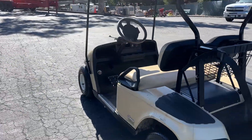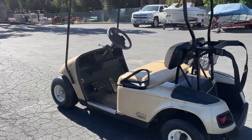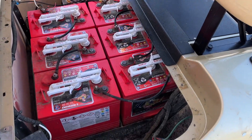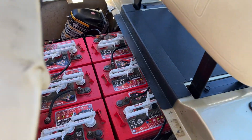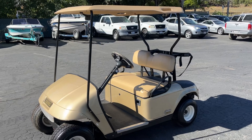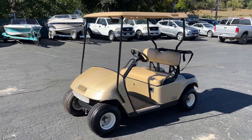I'll show you the batteries. This could be the buy of the sale right here. It's even got blinkers. All the batteries right there. And that is it for the EZ-GO Gold Edition non-runner. Thanks for watching.